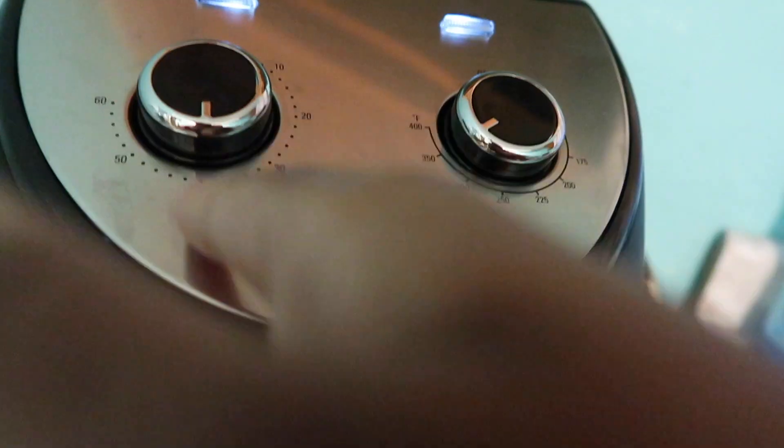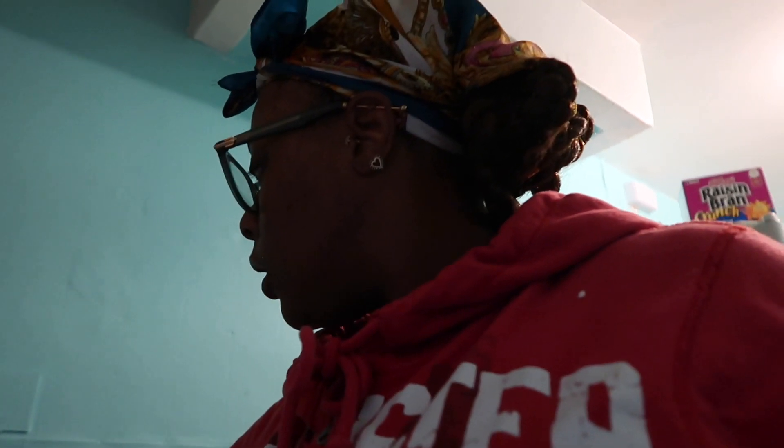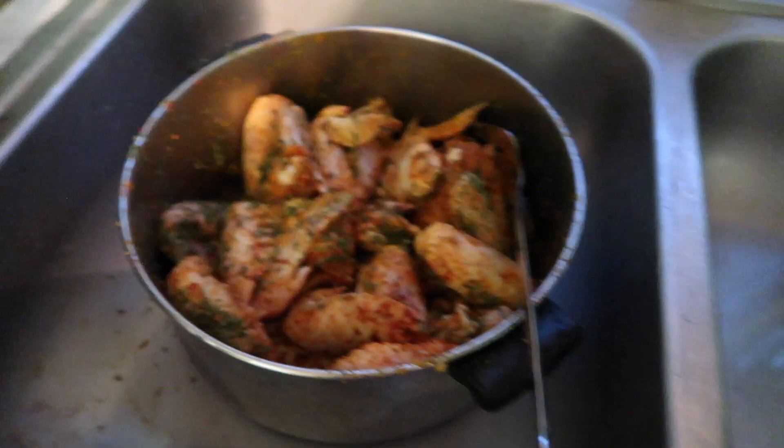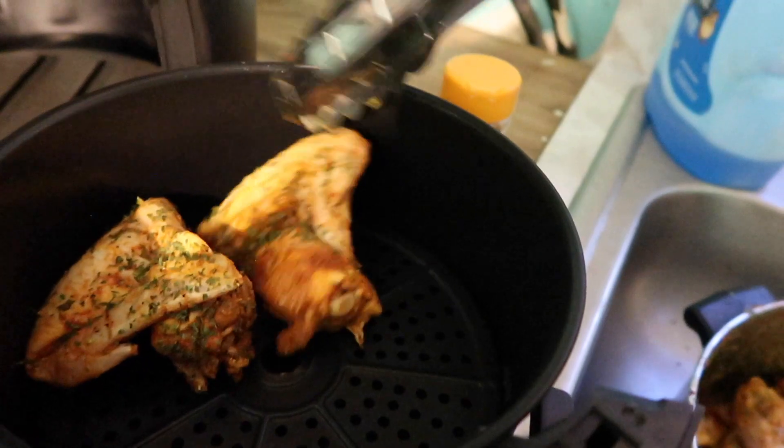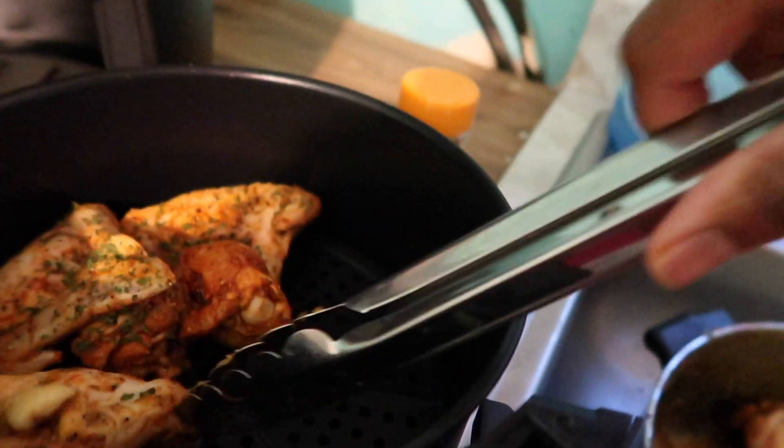Alright, it has heated up. I had turned it up and now I'm about to throw the chicken in. Opening it up — doing the ones with no flour first. I'm using a handy dandy tool to grab these chicken wings. I don't know exactly how many will fit but we're gonna fit as many as we can. I'm gonna put them in for about 40 minutes total — 20 minutes on one side and 20 minutes on the other side.